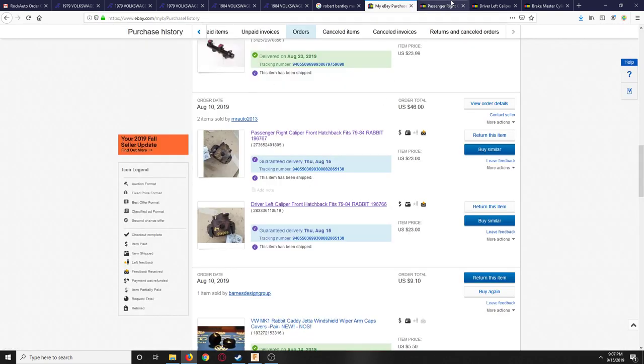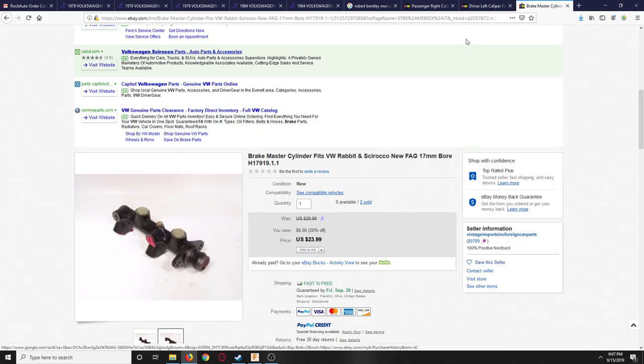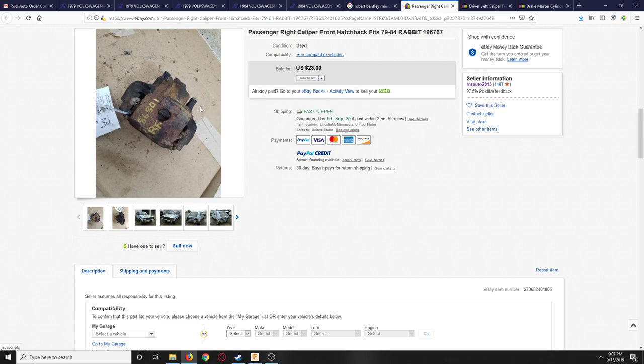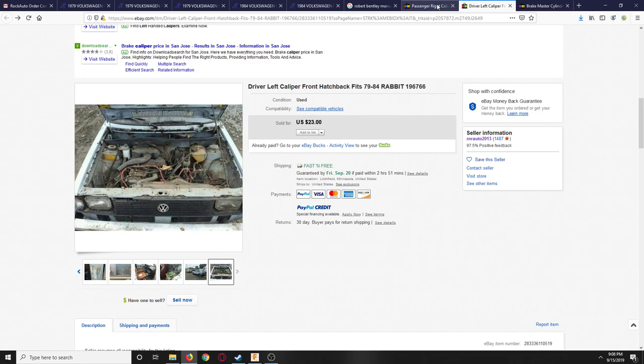So the required parts are: the calipers and the donor bracket. Optional is the master cylinder. Taking the $16 core refund into account, the total comes to about $167 for this mod.